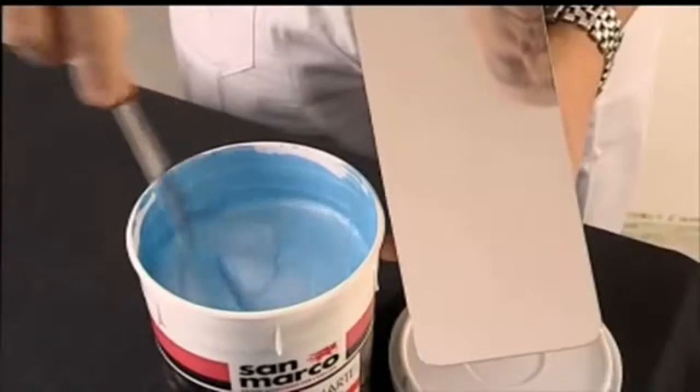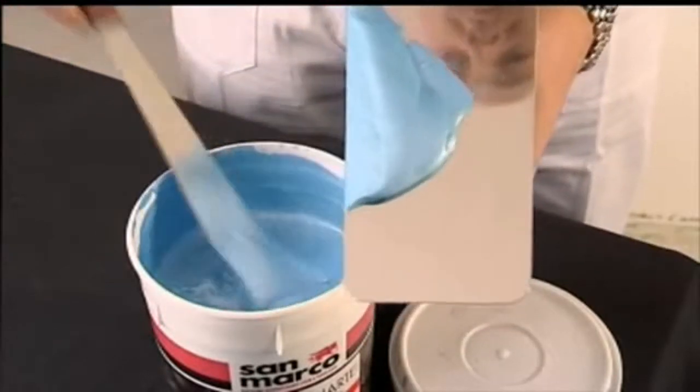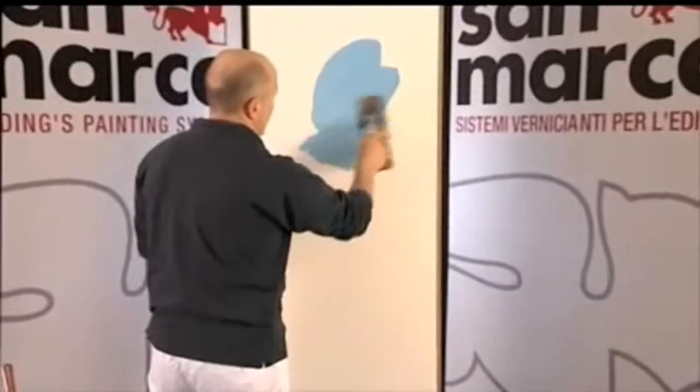This product is ready to use and can be applied with a plastic or steel trowel. On problematic surfaces, it is recommended to spread the product using a brush, then decorate it using a plastic or steel float.